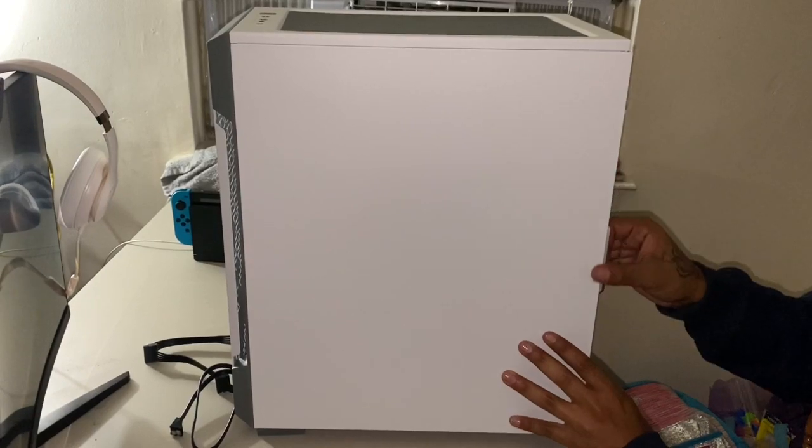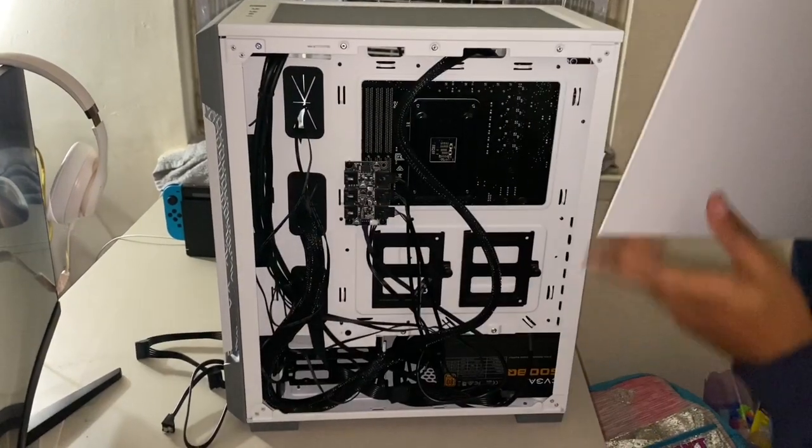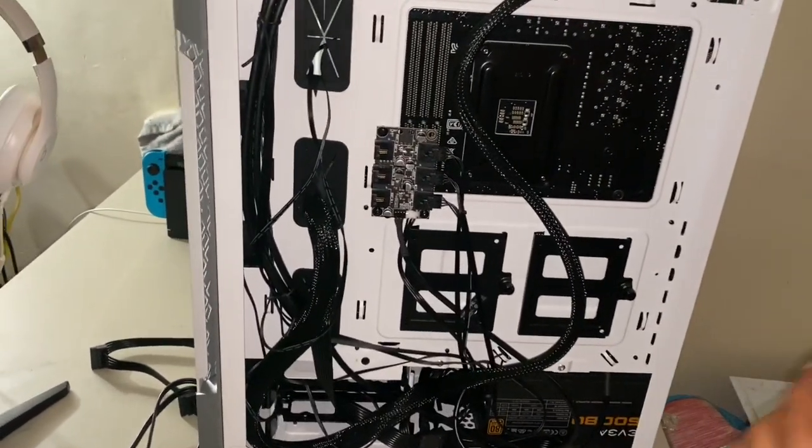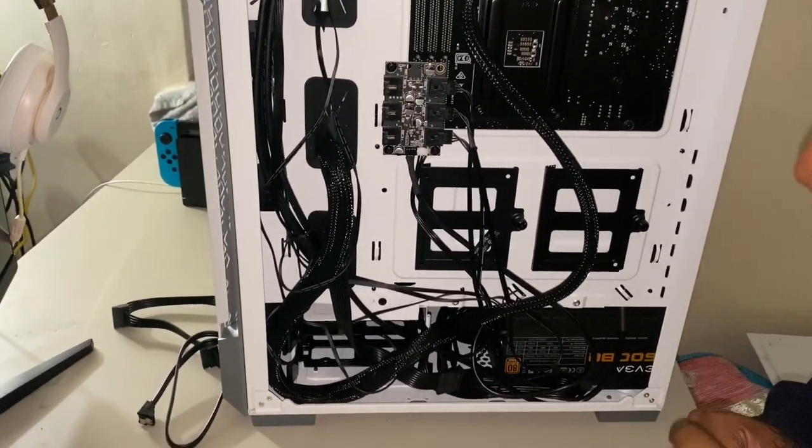These should just pop out — give a little pull and it comes off. Now you're like, oh my god, look at all these cables — it looks like trash. I built it better than that, anyway.